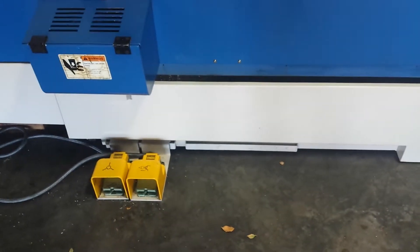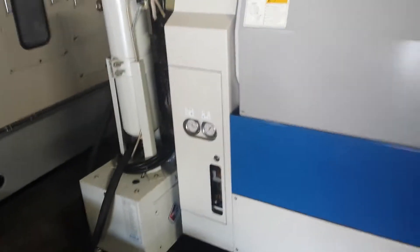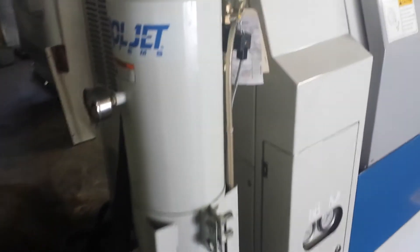Foot pedals. We'll do a quick walk around. It has a 1,000 PSI coolant through-turret coolant system.